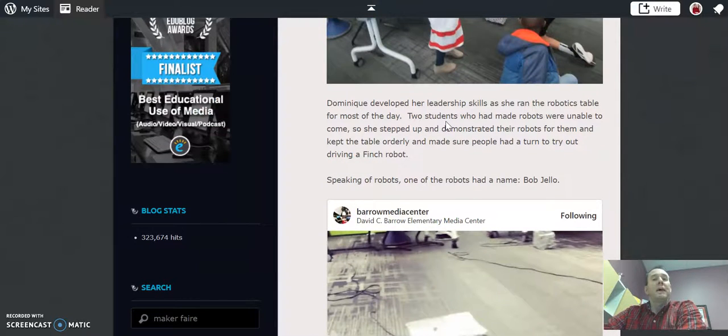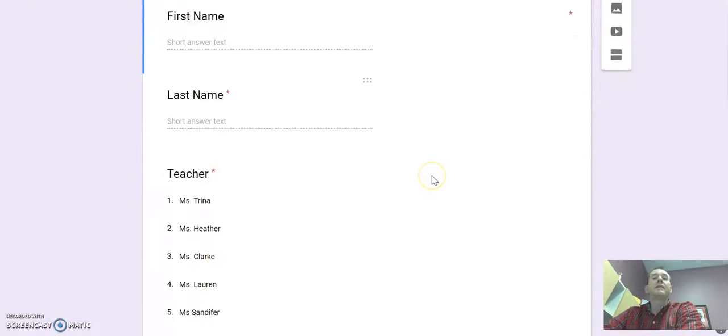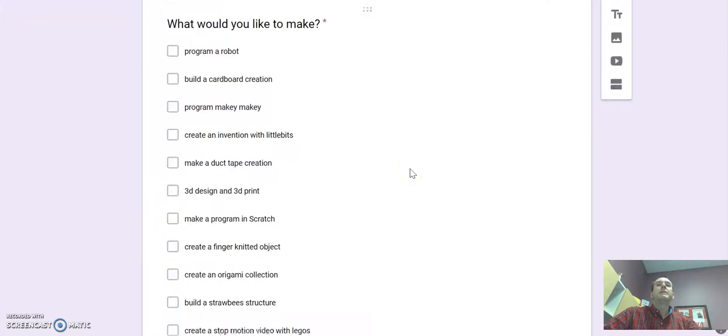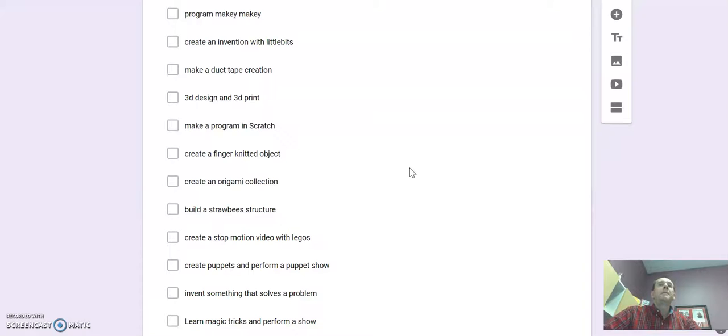I'm going to be sending out a link for you to apply to be in our Maker Fest, and it's going to ask you several things: your first and last name, your teacher, and then what you might like to make. You could program robots, build a cardboard creation, program something with Makey Makey, or create an invention with Little Bits.